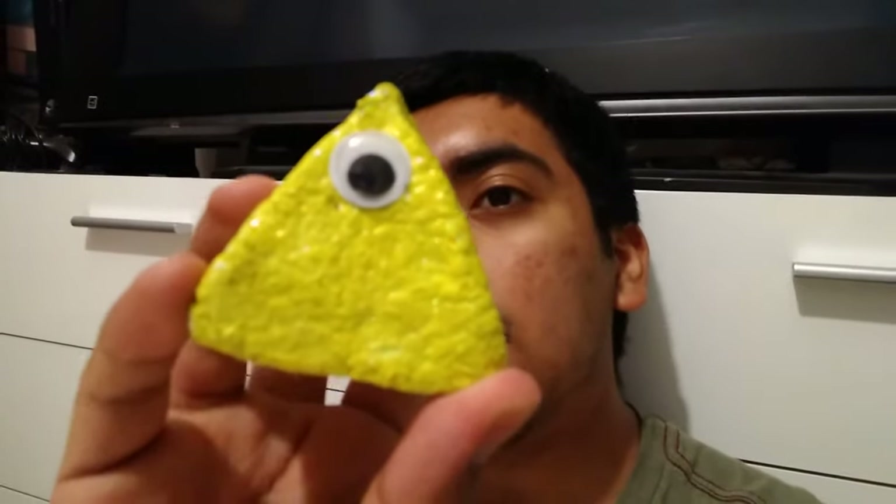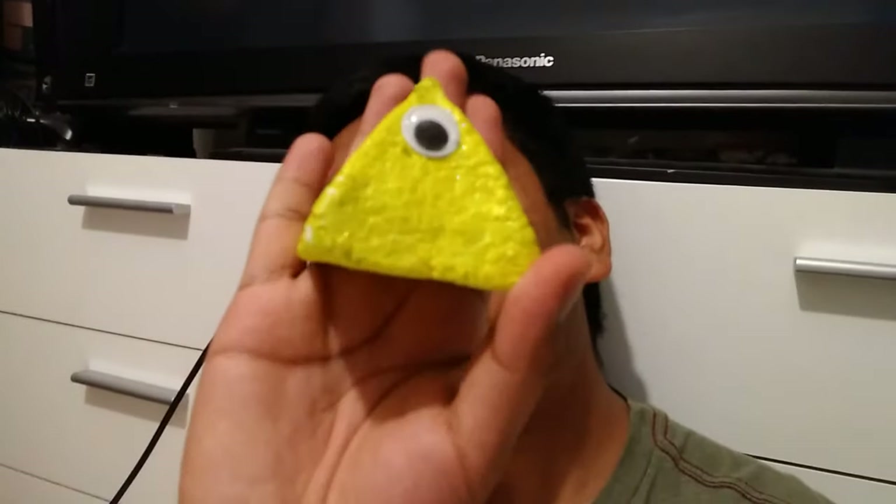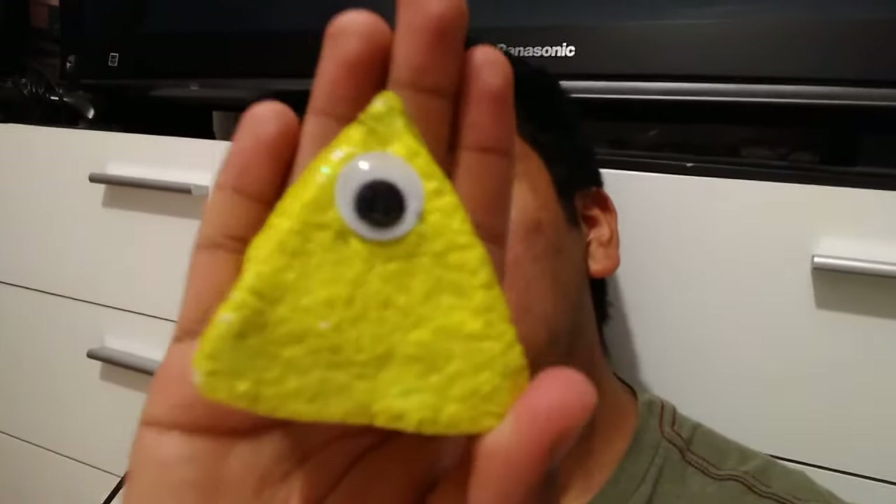This you guys is the end result of the paper mache Illuminati. As you can see, it looks really shiny. I like the little googly eye, it looks funny — it turned out pretty great. And I'll show you guys shortly how it looks when glowing.